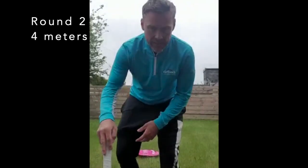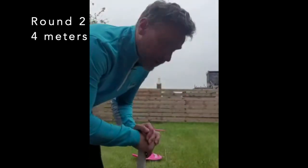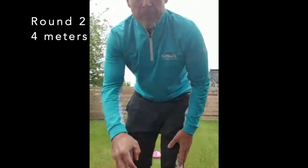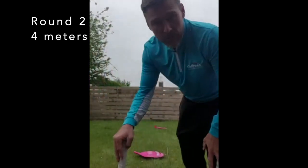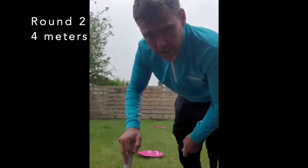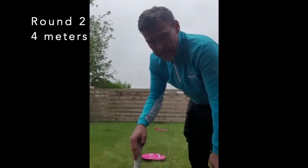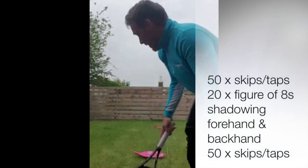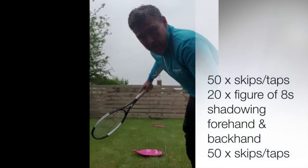Initially it's a two meter distance between the markers. For round two, you double it and go to four meters. If you haven't got that space, that's fine — just double the reps, so instead of 20 you do 40. You can take as much rest as you want in between so you can do the exercises as well as you can. It's 50 skips or 50 ball taps into 20 figure of eights with the bigger distance — that's round two.